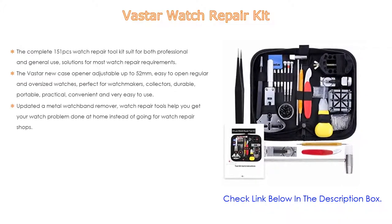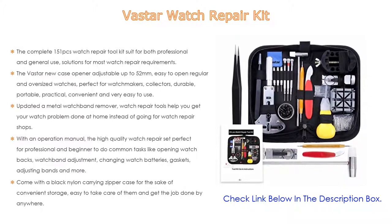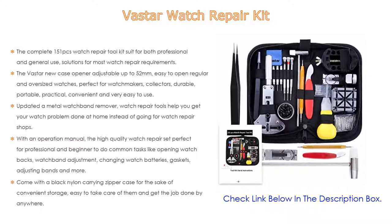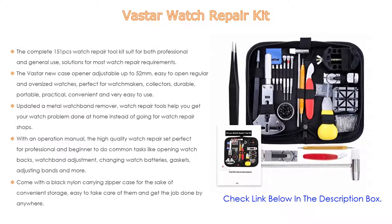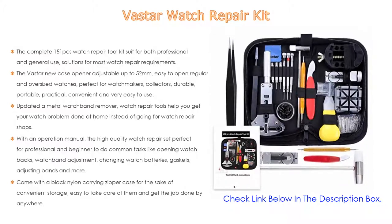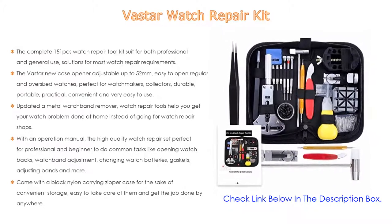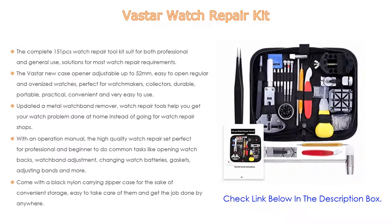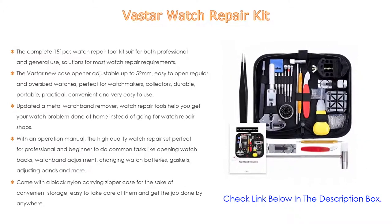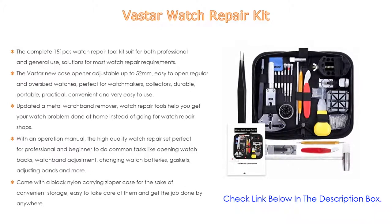The Vast Our new case opener is adjustable up to 52 millimeters, making it easy to open regular and oversized watches — perfect for watchmakers and collectors. Durable, portable, practical, convenient, and very easy to use. The updated metal watch band remover watch repair tools help you get your watch problem done at home instead of going to watch repair shops.